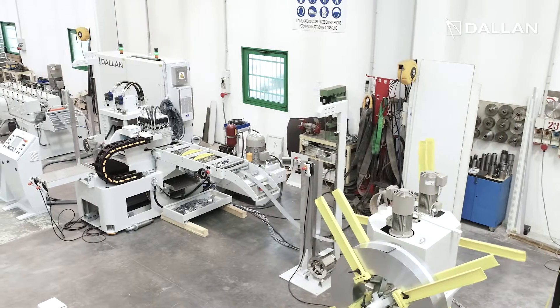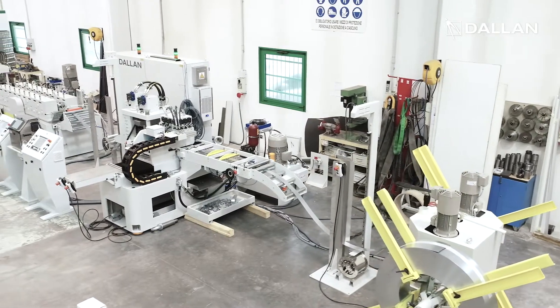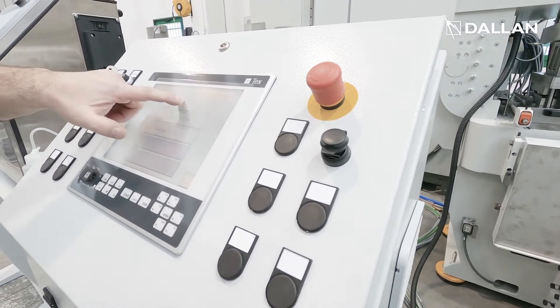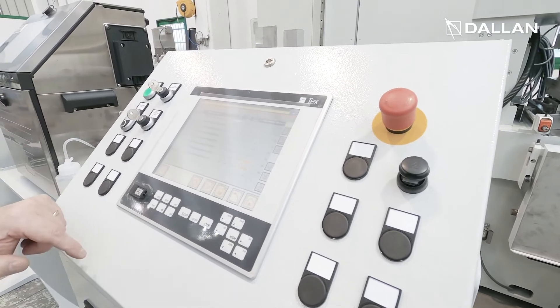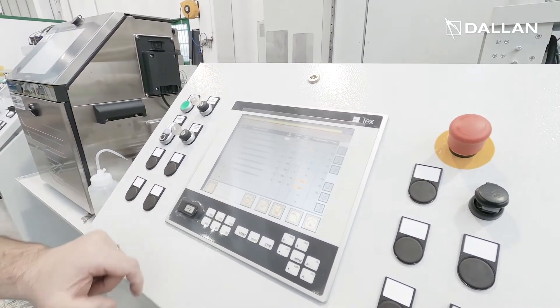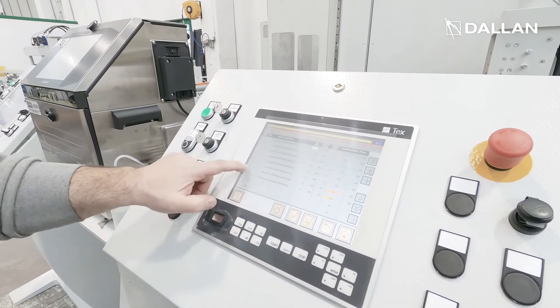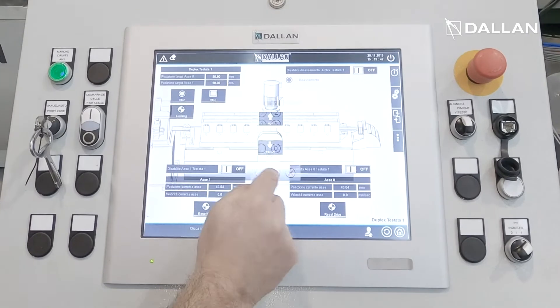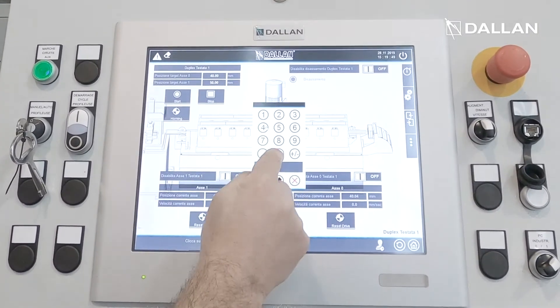The system includes the Dallan PXN punching machine. Thanks to the parametric programming you can insert one or more master programs that include all the rules that define the product. The parametric program of Dallan lines works from simple Excel files that include the quantities per each part and all the parameters.